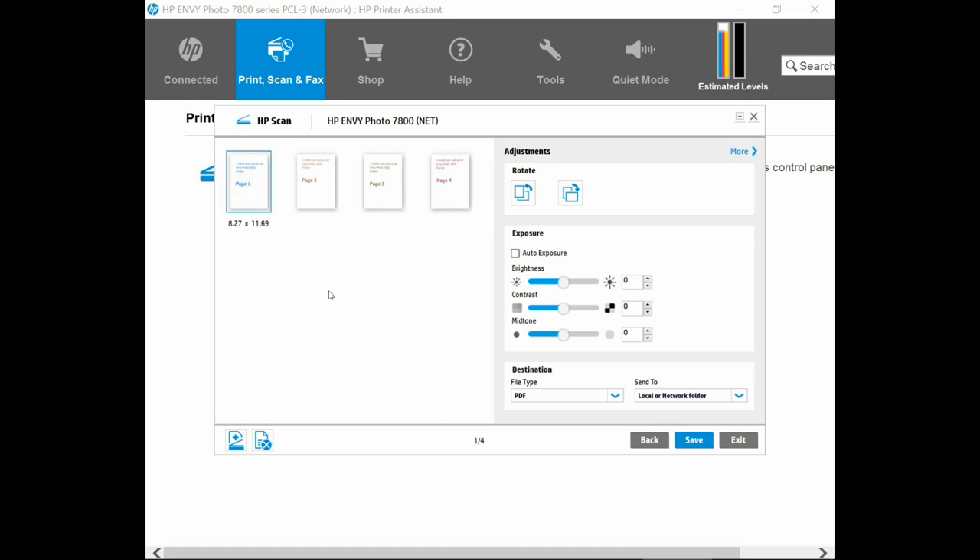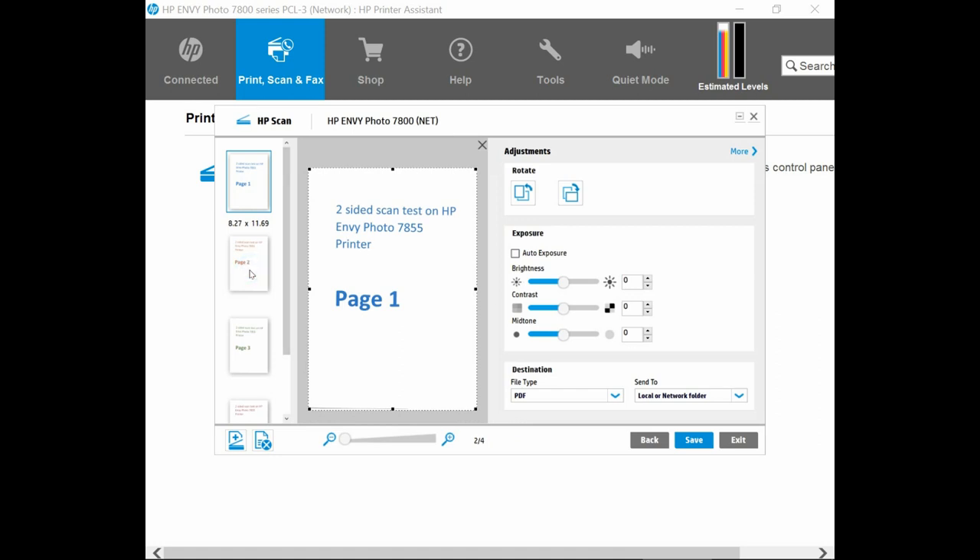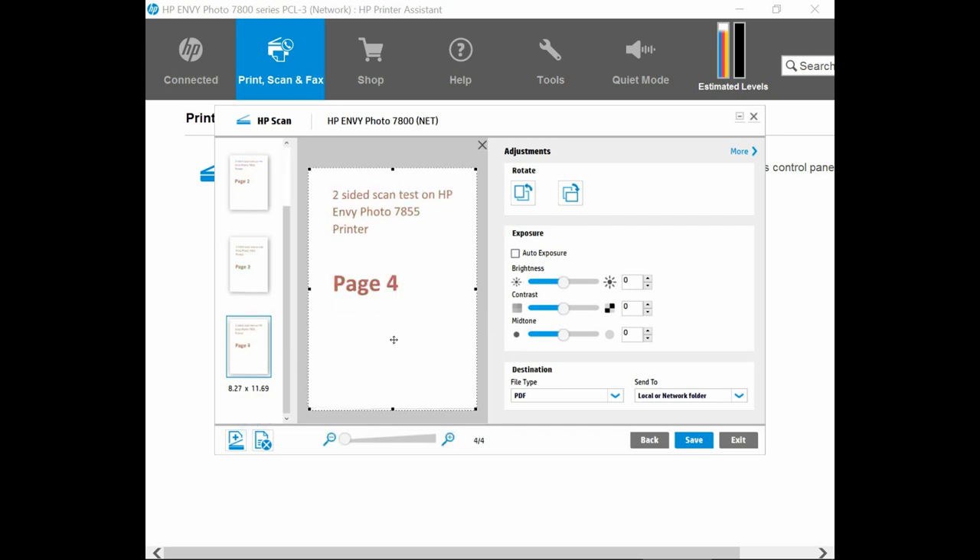Let's take a look. This is page 1, and this is page 2, and this is page 3, and page 4. So this is how you scan a two-sided document on the HP Envy Photo 7855 using the ADF. You may want to go to Save to save your document. Thanks for watching.